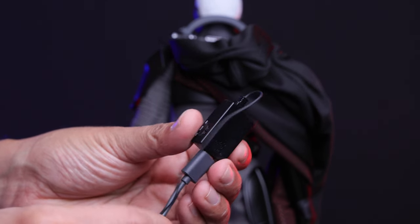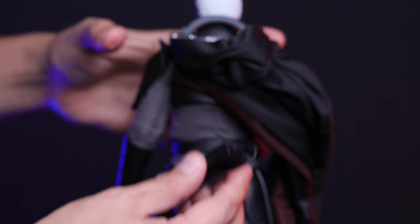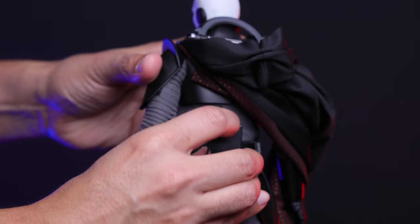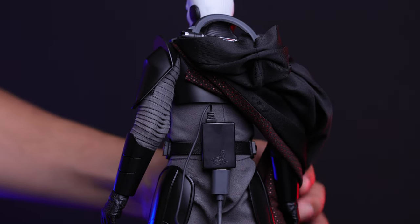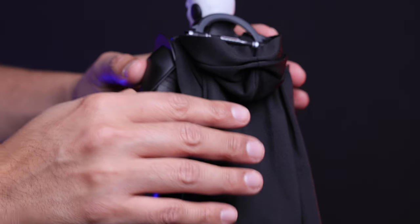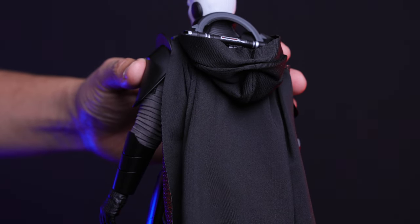Here's something very cool — you connect the hook on the USB power bank and put it behind the figure. You can actually light up the lightsaber and the figure itself with no exposed wires, and it gets even better because you can cover the power bank with the cape for a more seamless look.